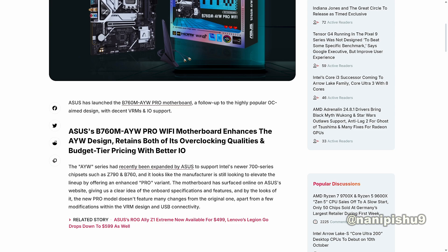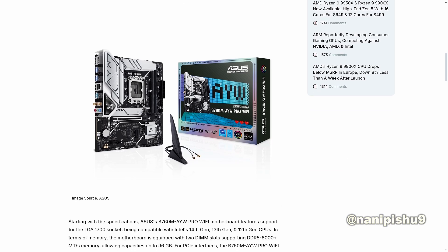The motherboard has surfaced online on SS's website, giving us a clear idea of the onboard specifications and features. By the looks of it, the new Pro model doesn't feature many changes from the original one apart from a few modifications within the VRM design and USB connectivity. They are also offering Wi-Fi 6 connectivity with the board.